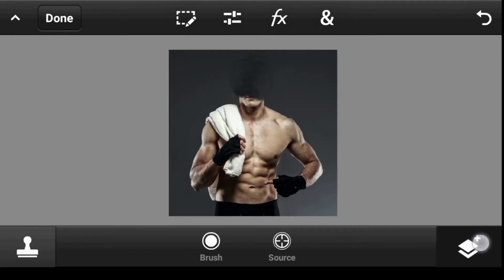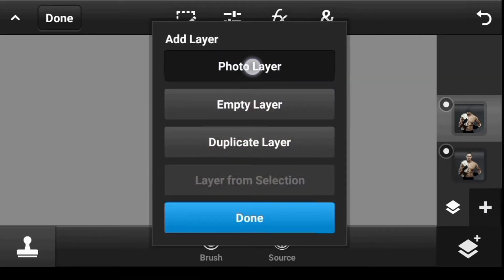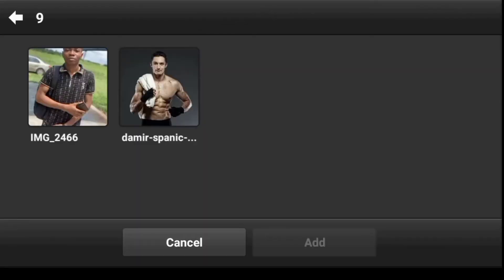Now let's import our second image — whatever image you want to use. Click on Photo Layer, then Photo Library. You can use an image of yourself, a friend, or any image you want.